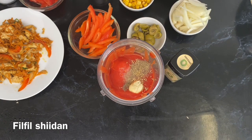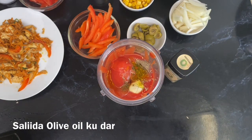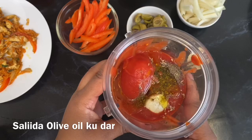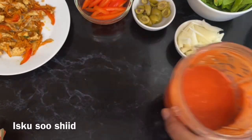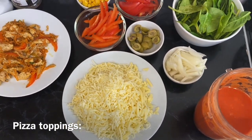This sauce will not be cooked. All we need to do is add one more ingredient which is some olive oil, and then blend everything to a nice smooth texture — and that's our tomato sauce done for the pizza.